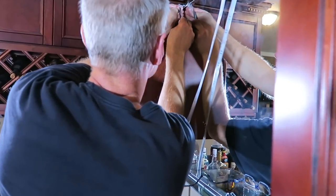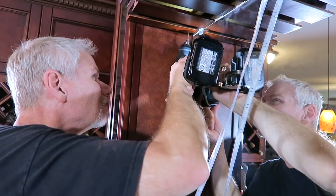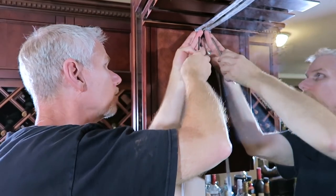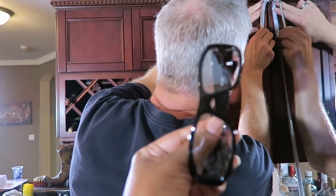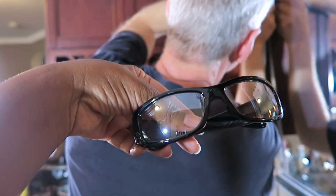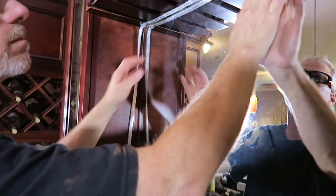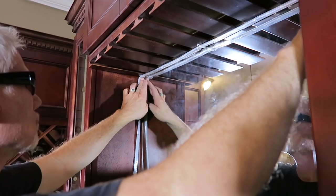Let's take a look at the progress — how's it looking? He's got his safety glasses on, because you should always work with safety glasses, especially with projects like this. You don't want any sawdust in your eyes. If you pull it taut, once you get the other brackets in it'll be okay.